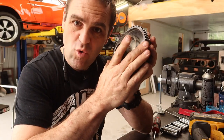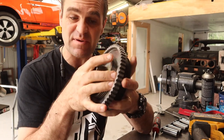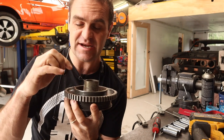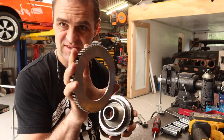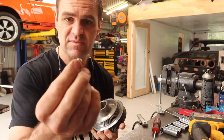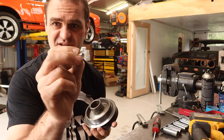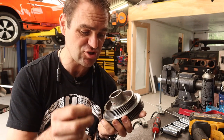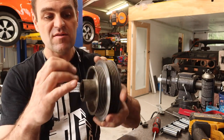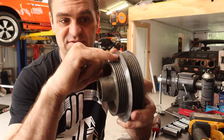Step one, I'm quite happy with. I've got my degree wheel - it fits perfectly over my balancer. Now I need to secure it. What I plan on doing is using some little M5 cap head bolts - little Allen bolts with some Loctite. I think they'll do the job nicely, but obviously you can't just randomly drill them in. This needs to be balanced. And there's not a lot of meat here to drill the holes into.